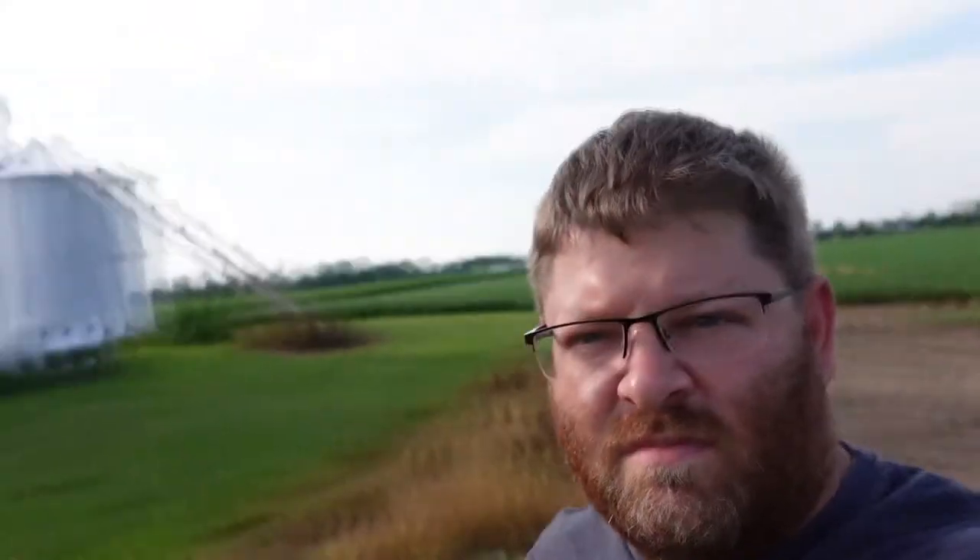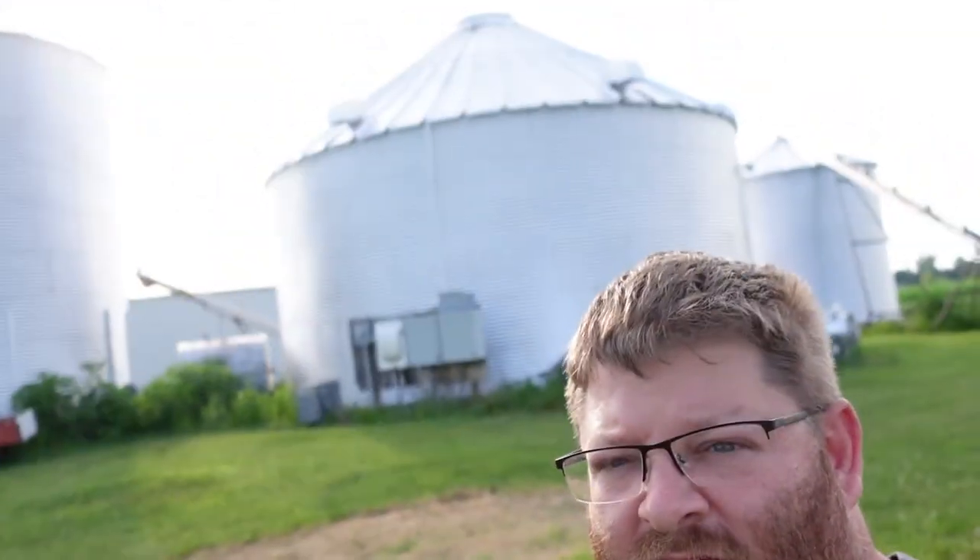Trying to back it up to the top of that bin — the top of this bin — which this bin is actually funner because it's taller, so you're even higher up in the air. It's a pucker. It's what makes you pucker.